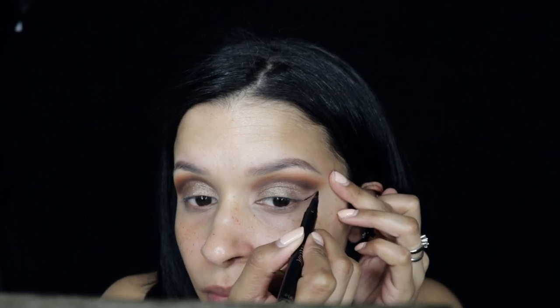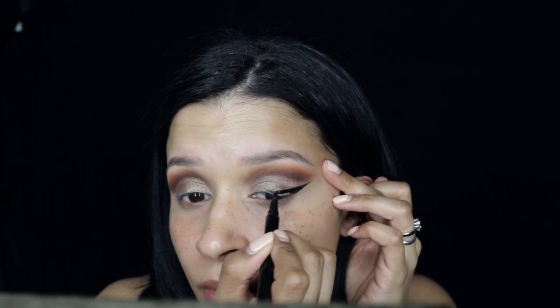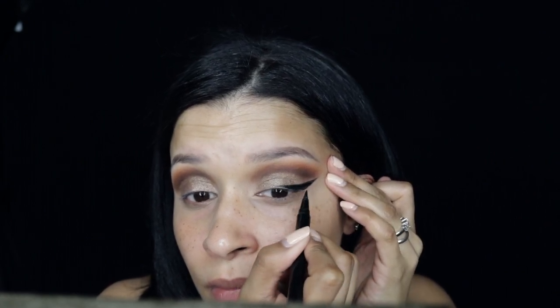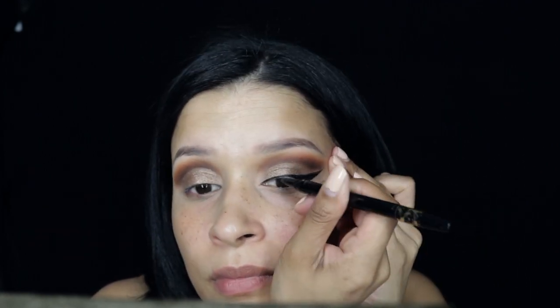Here I'm using the Tarte double-take liner to do my eyeliner, the same way that I always do it — just a little bit on the thicker side with a really big wing. I love how it looks.